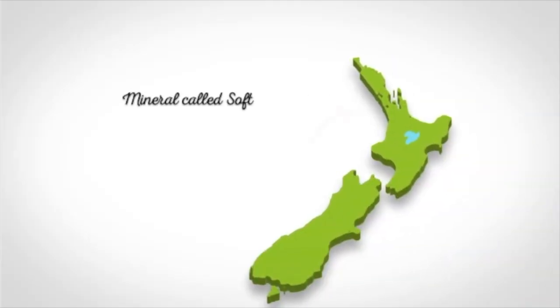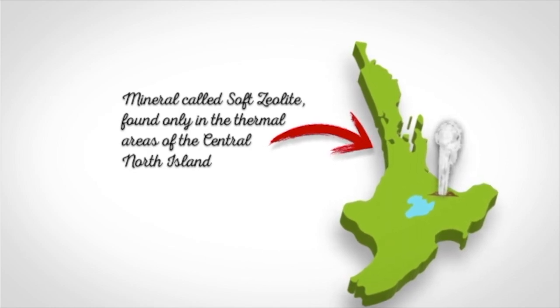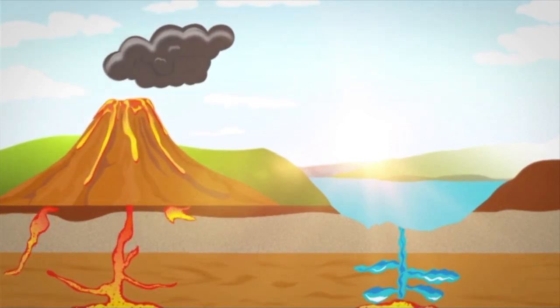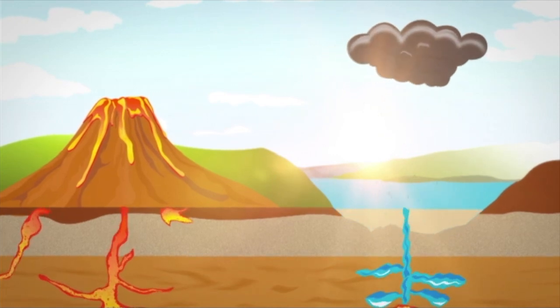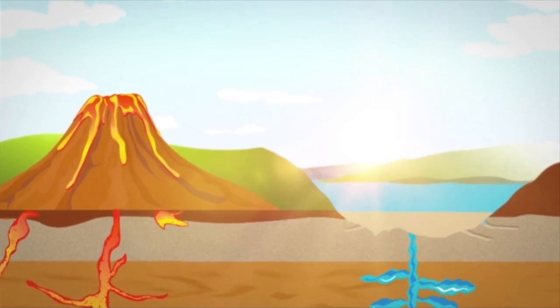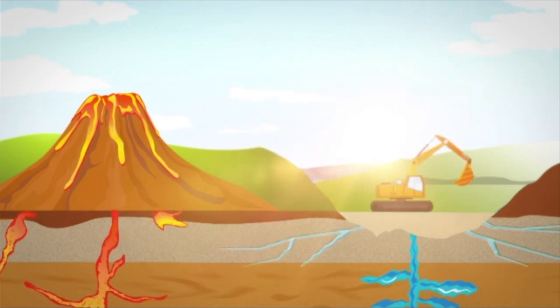Magic Mud uses a naturally formed mineral called soft zeolite that is found in thermal areas of the North Island. Soft zeolite is formed when intense volcanic activity generates huge ash showers that wash and erode into lakes forming sediment beds. Thermal activity then forces mineral-rich hot water up through these beds, transforming it into soft zeolite. Fault lines form, draining the lakes and exposing the soft zeolite deposits, which we mine and process to create Magic Mud.